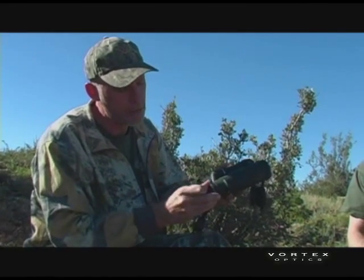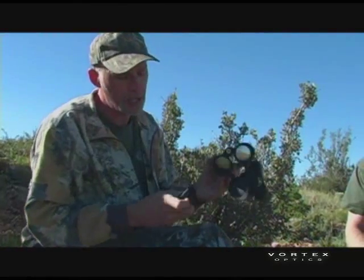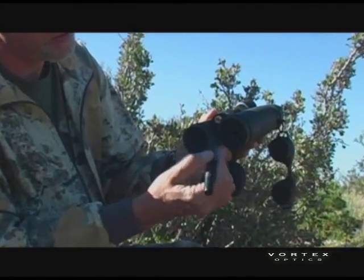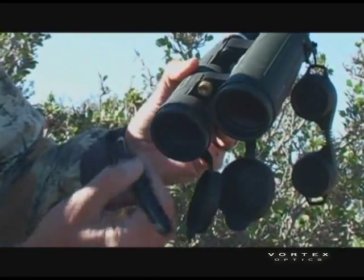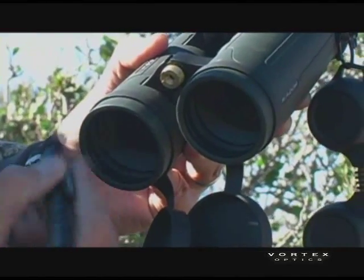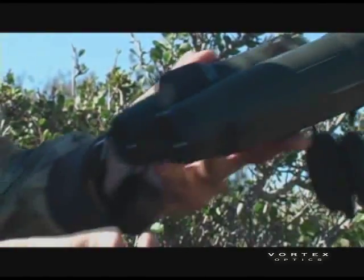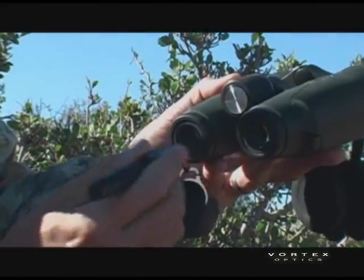Same way on the eyepieces. Next, I'll take this little brush and hold the binoculars upside down, and just real gently go around and see what I can take off. Holding the optic upside down so that loosened material falls off as you work — just go across with no much pressure at all, just real light and gentle. Take off what you can, same thing on your eyepieces.